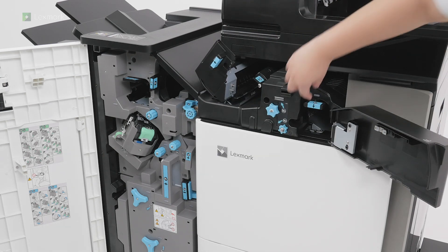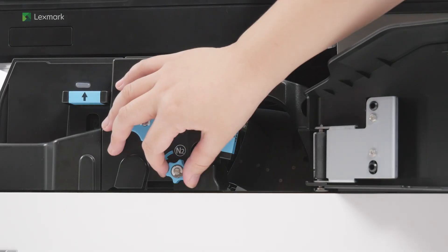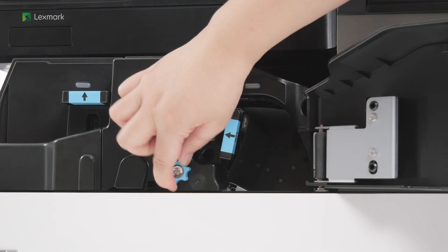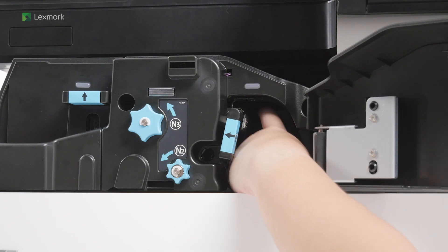Push down handle N1. Turn knob R2 counterclockwise. Remove the jammed paper inside handle N1.